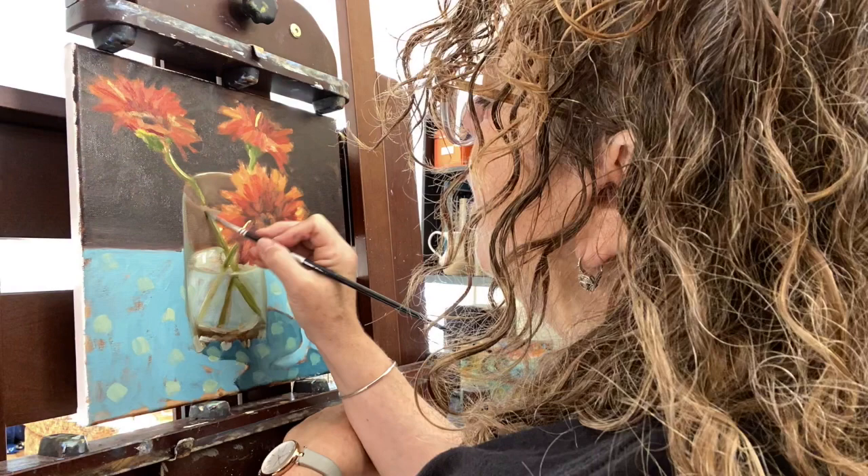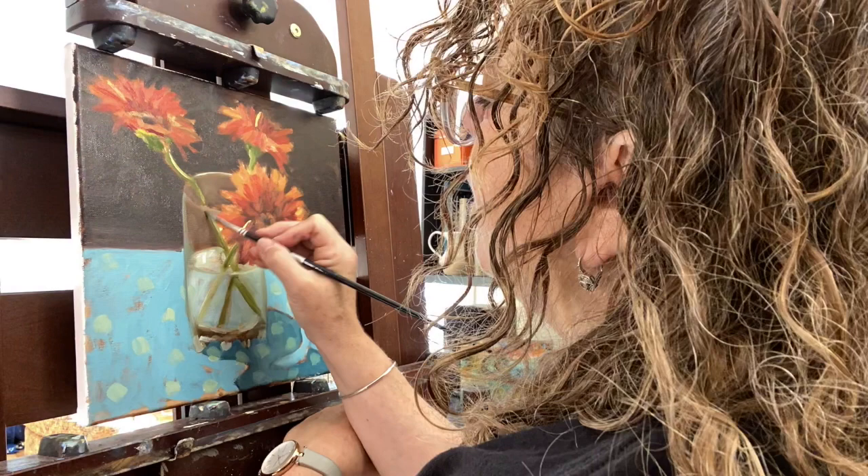This is where I was at the end of my painting session. I'm pretty happy with it but I may make a few changes with the reflections or the drawing just to refine things a little bit more. I'm grateful that you've tuned in — I'd love to hear your comments or suggestions. Feel free to visit my website at debbymullerart.com, and I'd love to have you subscribe to my newsletter as well. Thanks and have a great day!